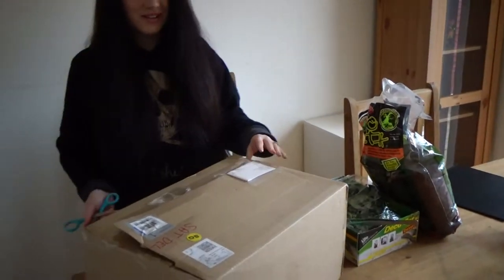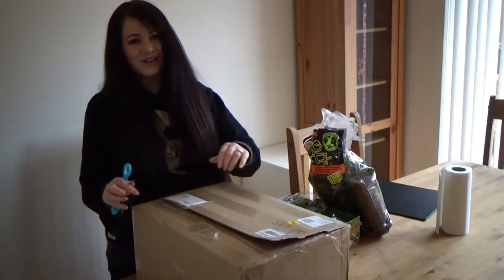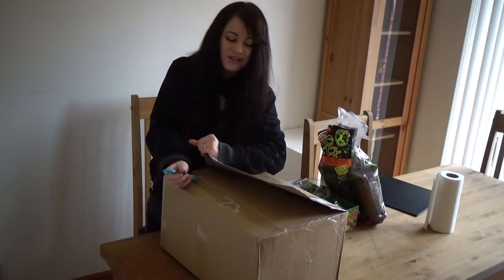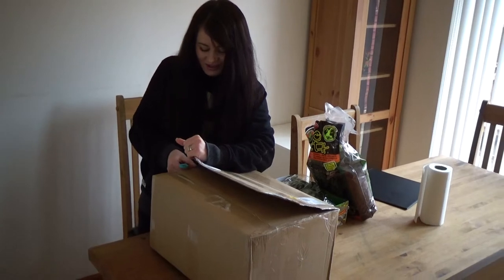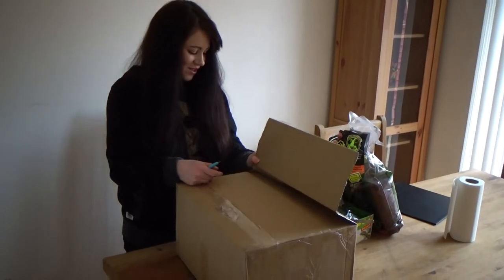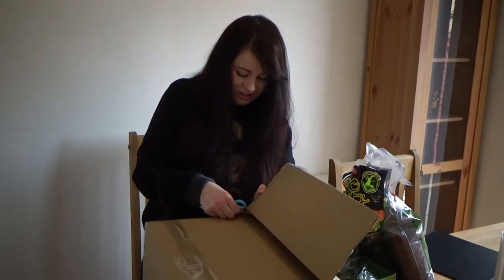As always, any of my fellow subscribers, if you have any breeding advice that would be awesome. I've obviously done a tonne of research, but it's good to get people's knowledge as well - could be extra help for me.